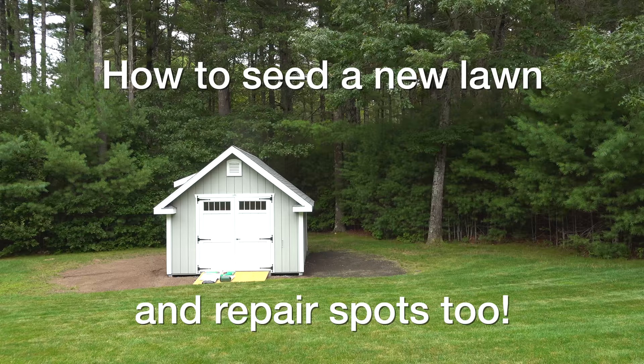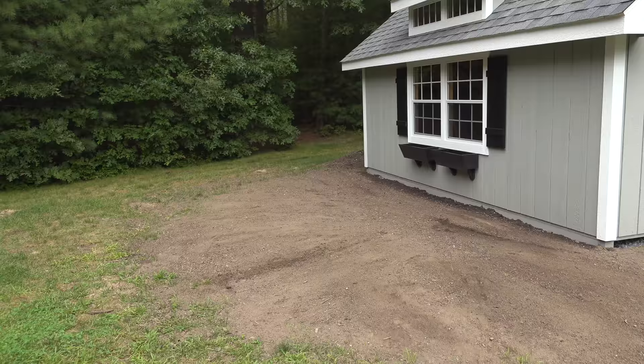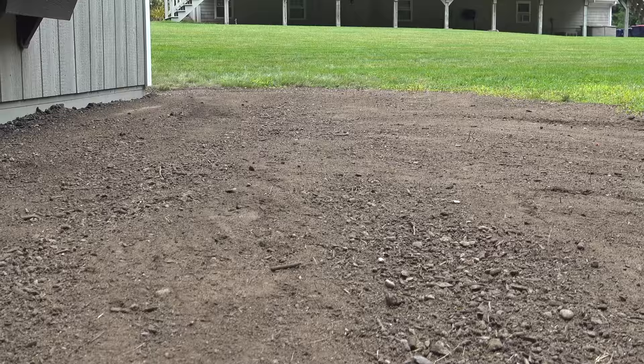In today's video, I'm going to show you the easiest way to put down grass seed. These tips can work on a larger lawn or a smaller space like this, and you can even use them for spot repair on your existing grass.